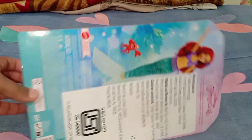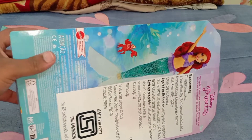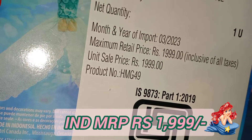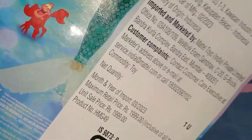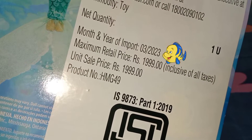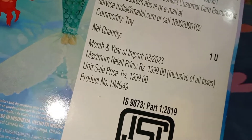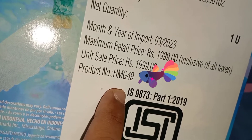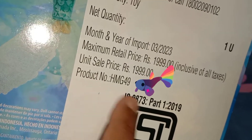Mattel got the license back for Disney Princess dolls. I bought this from Flipkart at a discounted price. The original Indian price is 1999 rupees — quite costly — but I got it at 1499 rupees. The month and year of import is March 2023, so this is nearly a new doll. There is also a product number here which you can use to search for unboxing videos or to buy the product.